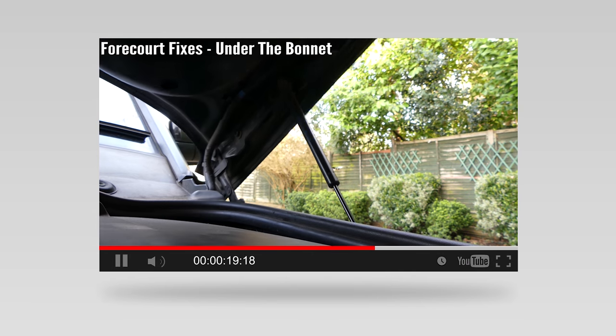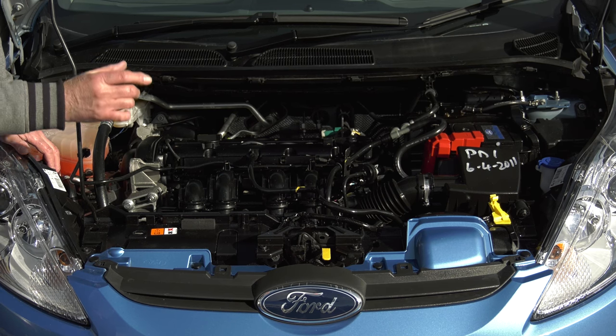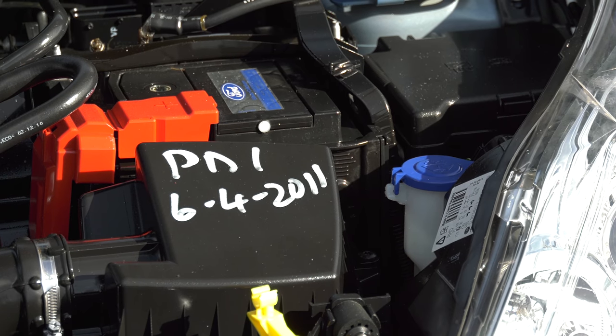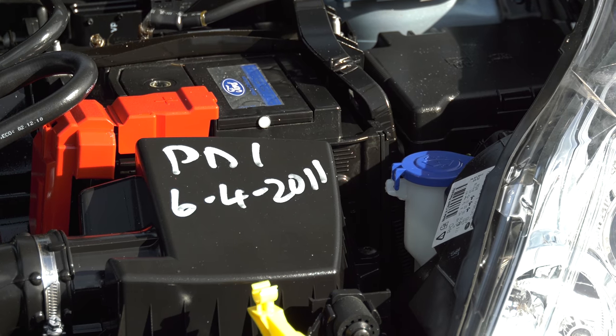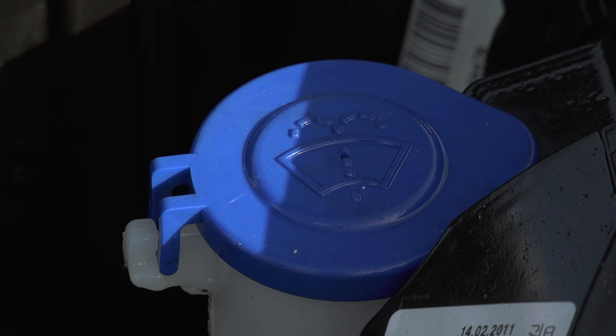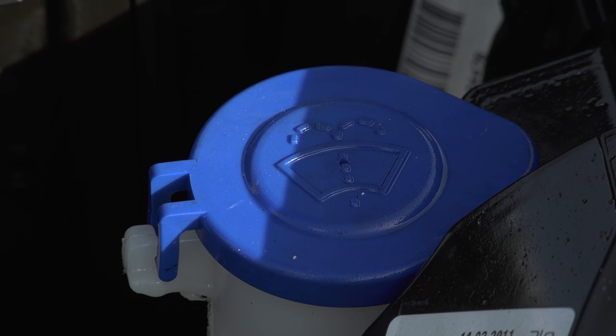The washer fluid bottle is probably one of the easiest of all to identify, even if the actual tank is partially or perhaps even fully hidden. It's located to one side of the engine bay, and the cap will almost always have a spray pictogram on it — and it's usually blue. It's a giveaway. If in any doubt, refer to your owner's manual.